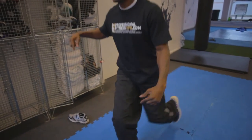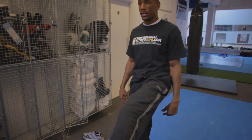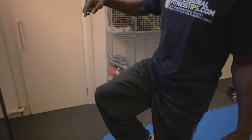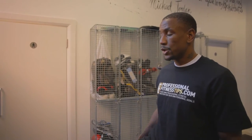Extend, extend again, lunge down. I feel much more comfortable with my right side. I'll raise up again — you can see the side that was wobbling a lot more is my left side, which makes my predominantly stronger side my right side, which makes me orthodox.